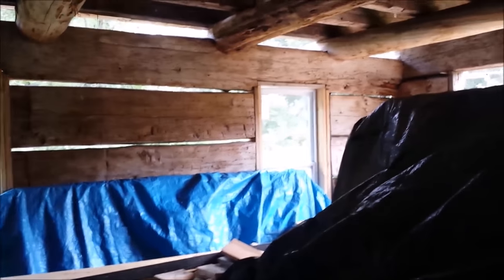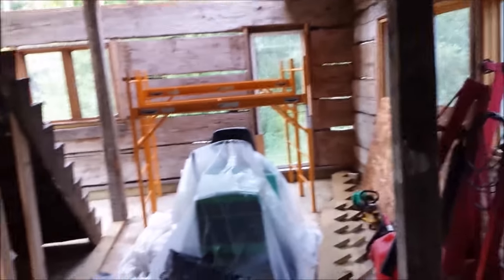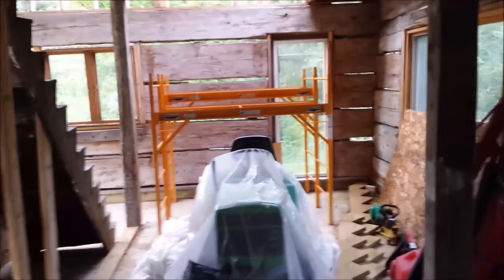This will be my living room. See the big logs that I put up there. And this will be the kitchen. That staircase will be gone — it will be all open with a nice view of the backyard.